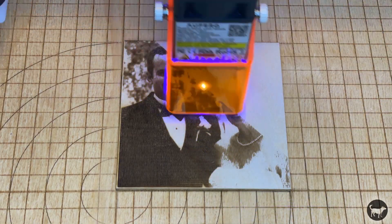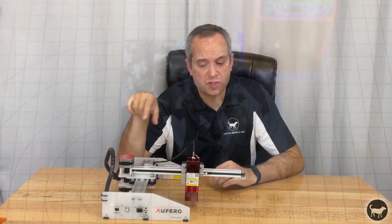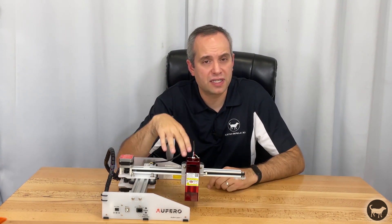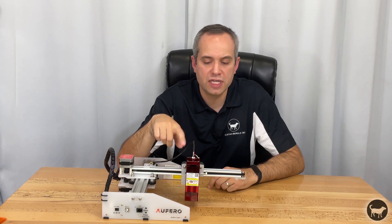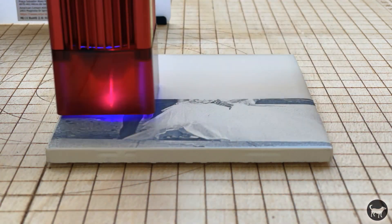The last consideration is price. This machine comes in at about $170 cheaper than the Laser Master 2 Pro with a comparable laser at the time of filming. Those prices seem to be in flux quite often, so find the option that works best for you. Also consider the type of laser you choose. Comparing the short focus laser to the lower power option, I was able to engrave an image in about 29 minutes with the short focus versus about an hour and 15 minutes with the lower power laser — so the higher power laser is significantly faster.